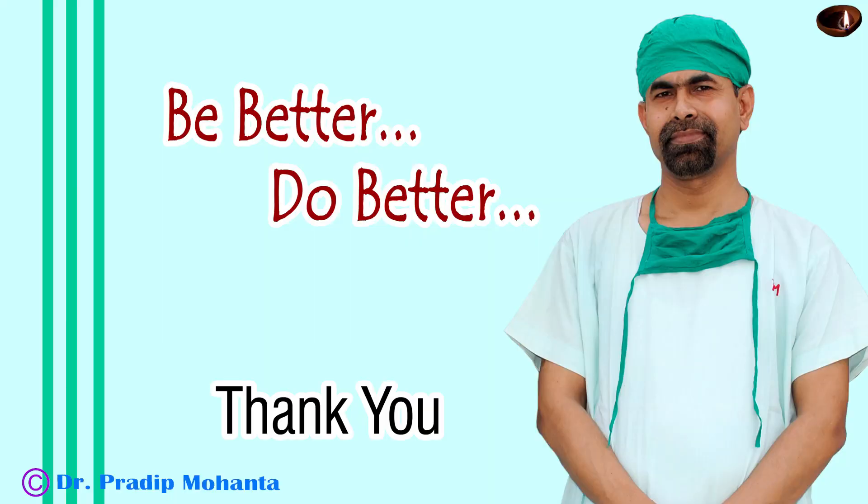Thank you very much for your attention. Hope this video will help you in developing your surgical skills. Be a great surgeon and serve your patients with love, respect, compassion and great surgical competence.